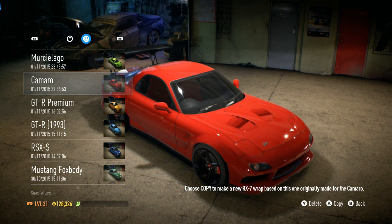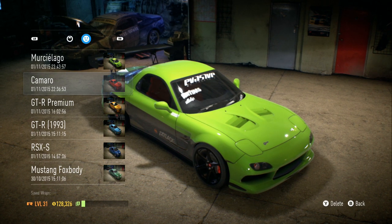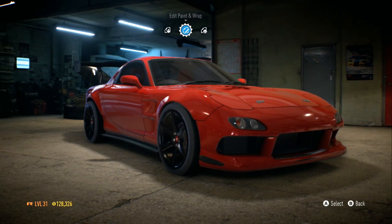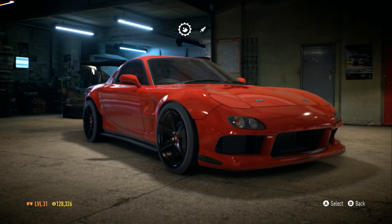I think I'm just gonna paint it and move on. I'm feeling that red right there because it matches the brake calipers. I like that. Then I'm gonna put a little race sticker on there somewhere too.